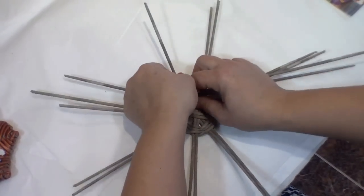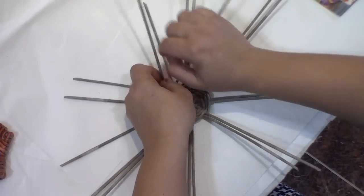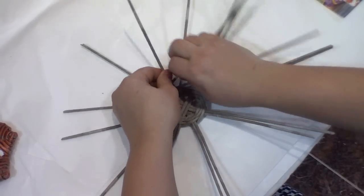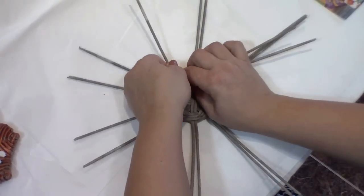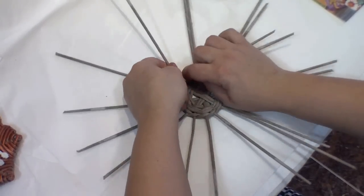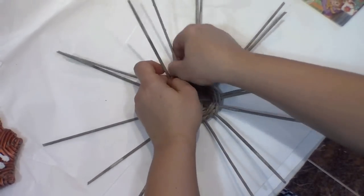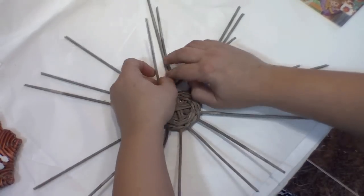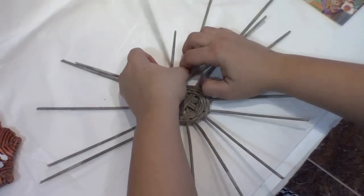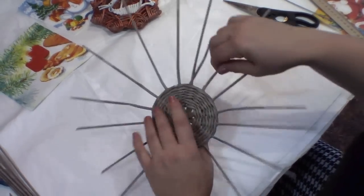So I've woven 3 rows. Now let's divide the pairs of tubes into separate single tubes. By the 3rd or 4th row, the intervals between the tubes become equal. I've tried using single tubes instead of doubled ones, but by the 3rd, 4th, or especially 5th row the intervals between the tubes become too big and the article doesn't look neat enough. That's why I decided to weave on double tubes and afterwards cut every other tube. So I've woven such a bottom.